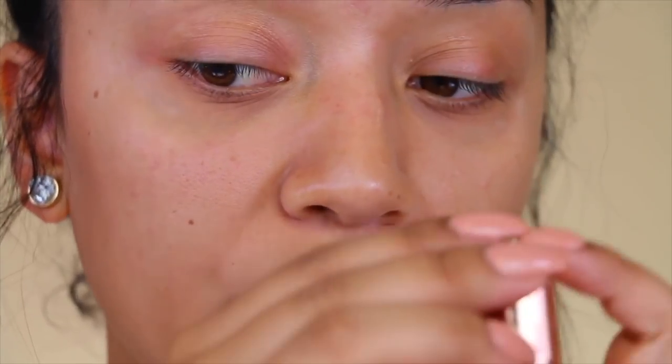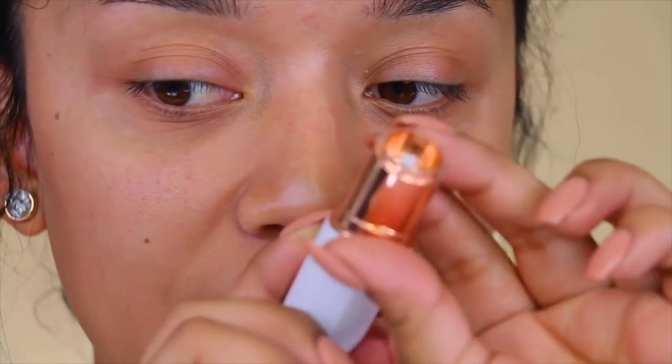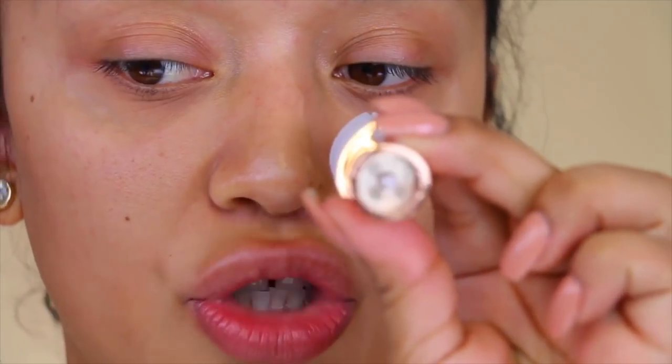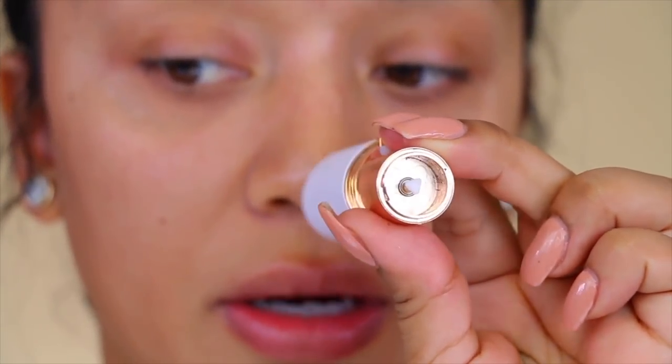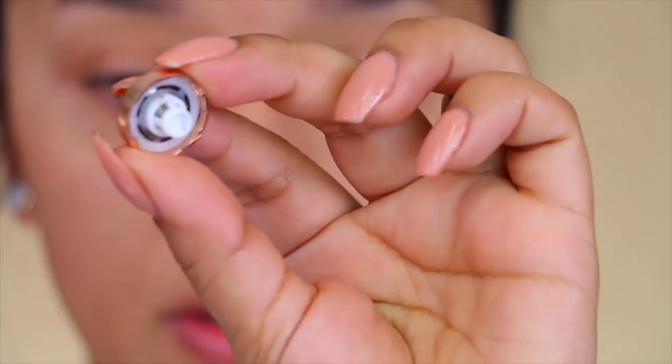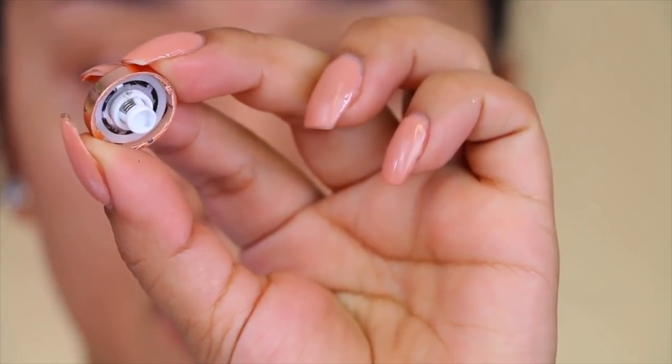Once you're done, you want to take this top off right here, and then you'll be able to see all the hair that you just removed. It's all in there — there's some even trapped in here. Do you guys see that?